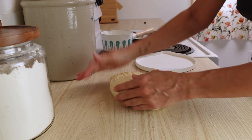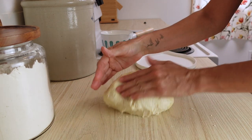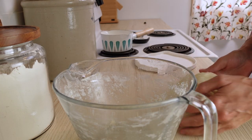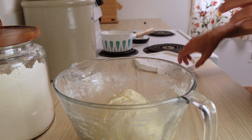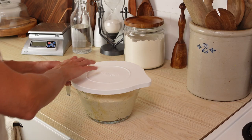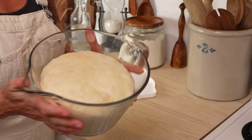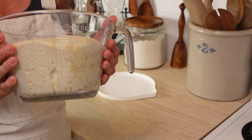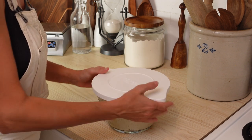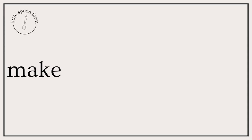You'll see it start to get a little bit smooth — just put it back into that same bowl, cover it, and let it sit at room temperature until it doubles in size. That takes my dough about eight to ten hours in a 68-degree kitchen. This is what it's going to look like. You can put this dough in the fridge and wait to proceed a day or two later, or you can go ahead and make your sweet rolls right away.